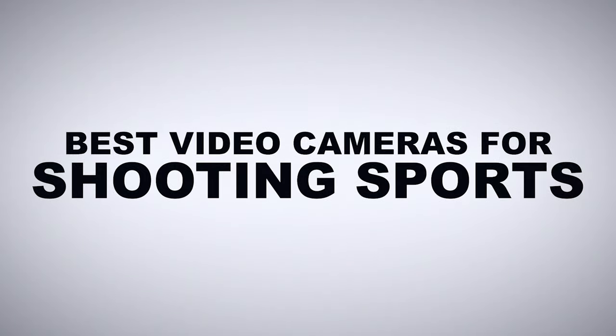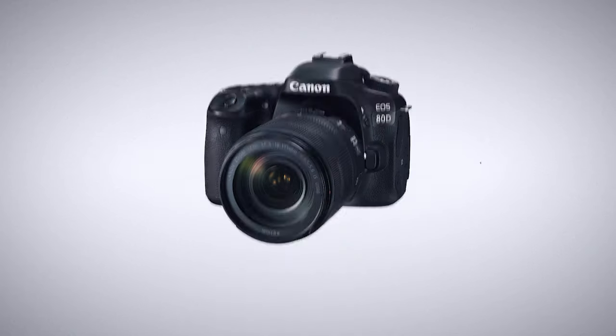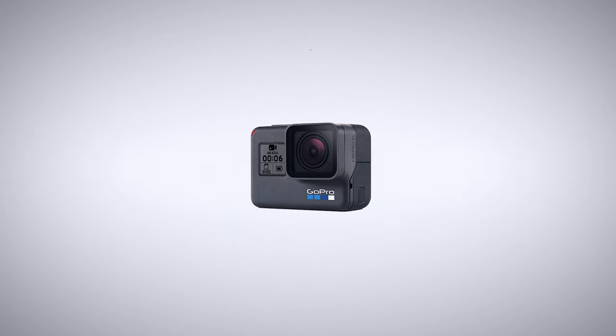Well, let's get to it — hopefully it'll make more sense in a minute. As I was saying, when buying a new video camera there are three categories you should consider: camcorders, DSLRs, and action cameras. All three are useful in their own way, so let's break it down.